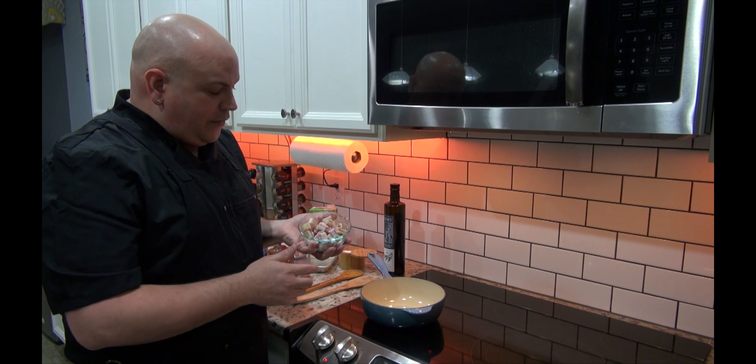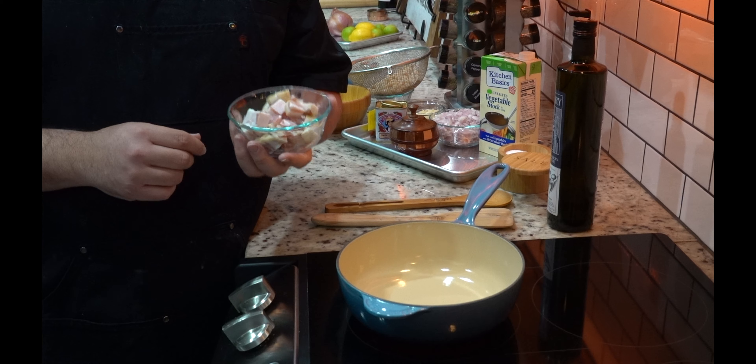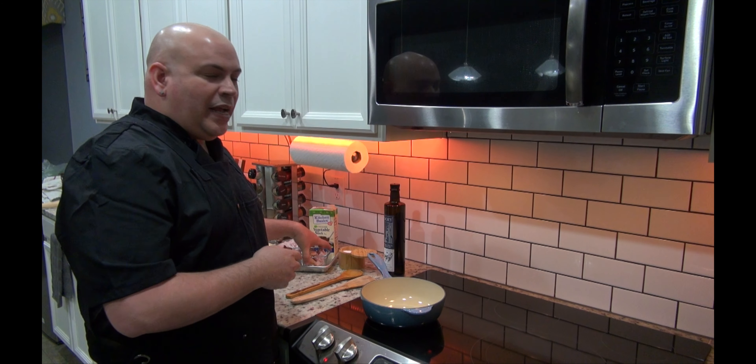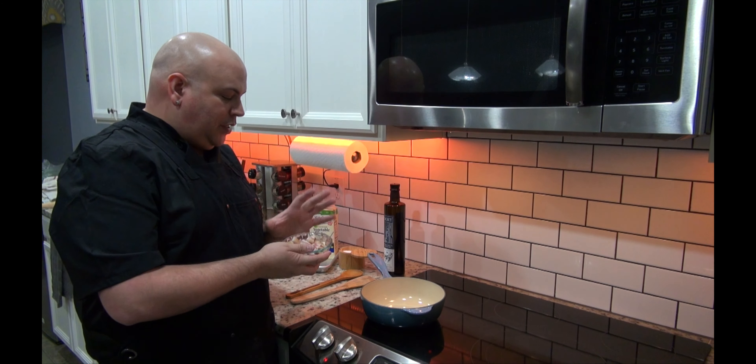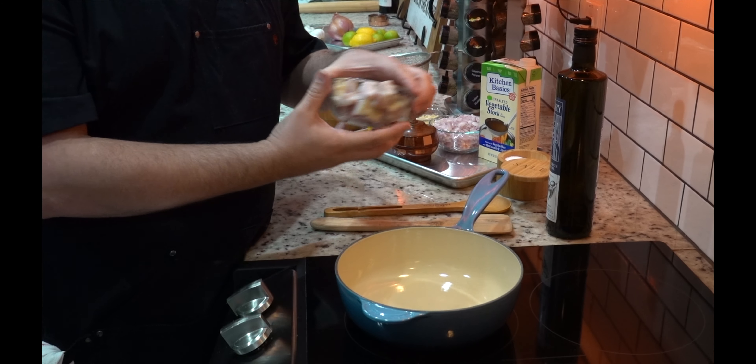So I have a big, thick piece of pancetta — it's delicious. You can use regular bacon, I just didn't want that smokiness, so pancetta is my pork fat of choice. In a cold pan, I'm going to go ahead and put it in.